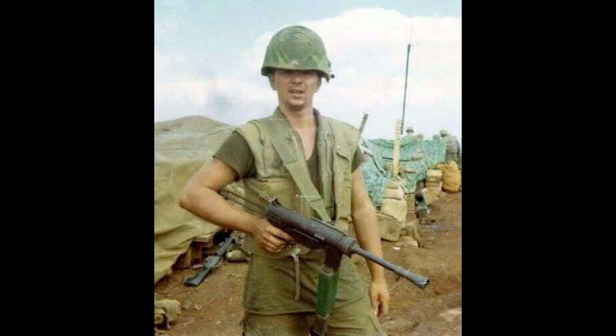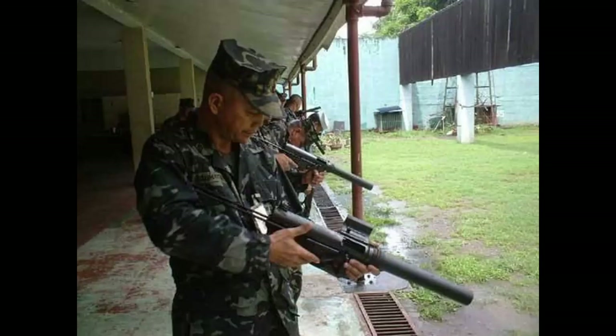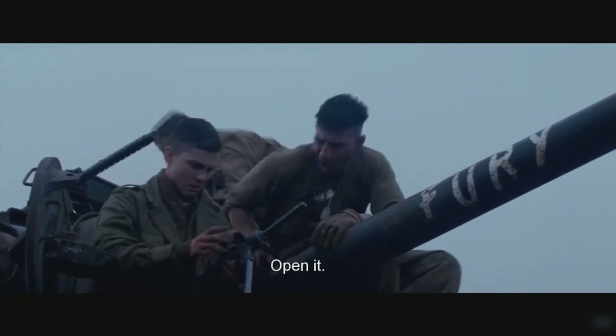The M3 would also see usage by special forces units such as Delta Force, mainly due to its performance with a sound suppressor, though it was quickly replaced by the MP5. In the mainstream American military it would still see usage into the 1990s, with the Gulf War seeing it serve as a secondary weapon for some armored crews. The Grease Gun also saw copies made by the Chinese with the Type 36 and the Type 37, and since the Second World War it has seen use by over 30 nations.